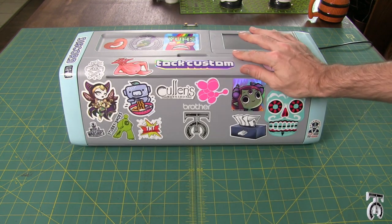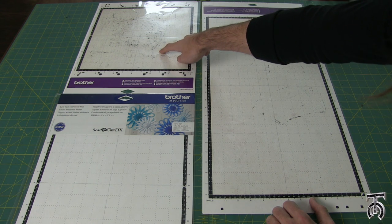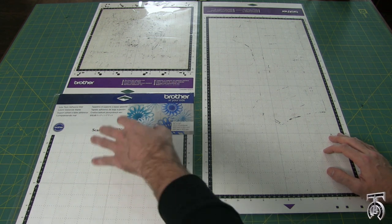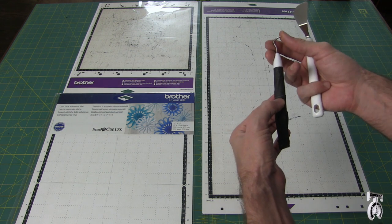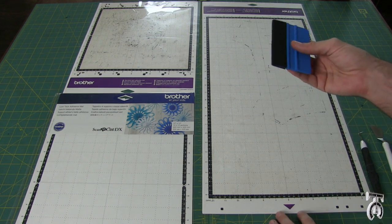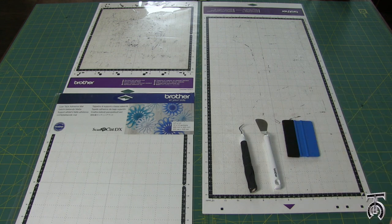Now let's talk about the mats that come with it and what kind of material we can use. The machine came with a standard tack adhesive mat which is 12 by 12 inches, and a 12 by 24 mat for larger projects. There's also a low tack 12 by 12 inch mat. Something else I bought separately was a weeding tool — extremely important — plus a little spatula and a soft squeegee which helps get air bubbles out of vinyl.